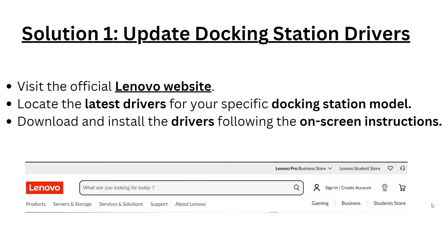Solution 1: Update the docking station driver. Visit the official Lenovo website and locate the latest driver for your specific docking station model, then download and install the driver following the on-screen instructions.